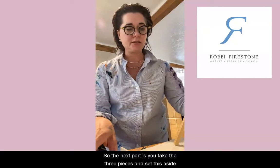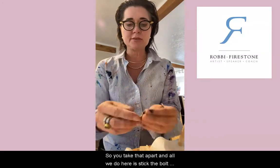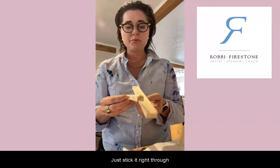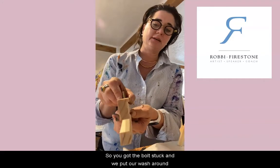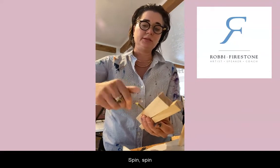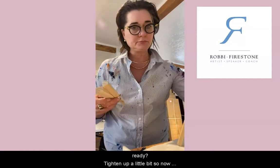Set the teepee aside. Take the two shorter pieces and the longer bolt. All you do is stick the bolt with its little ridge up through the holes in both pieces — stack them together, put the washer on, and put the bolt on and tighten it up. Here's where your easel actually starts to make sense.